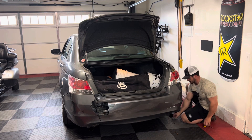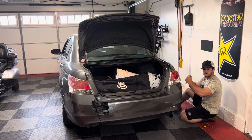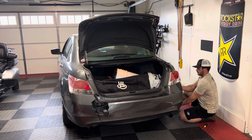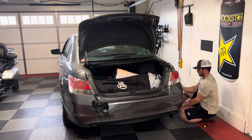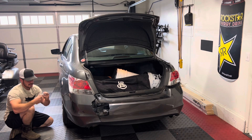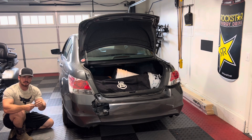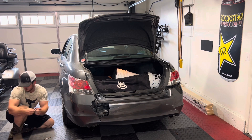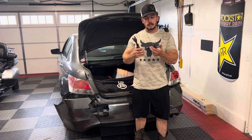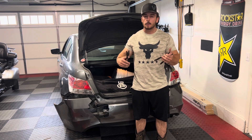Once you get those three screws removed, set them to the side. I'm keeping them in the same orientation they came out — they all look about the same but just to be safe, put them back in the same holes. You're going to pull this back end until you get to about the tail light, then repeat the process on the other side. The top screw is a little different; the bottom two are the same. If you have a clip tool it'll make your life a lot easier; if not, one or two flathead screwdrivers will get those clips off with minimal effort.